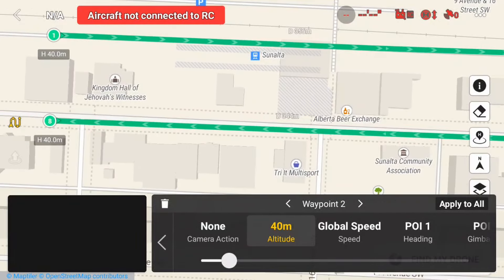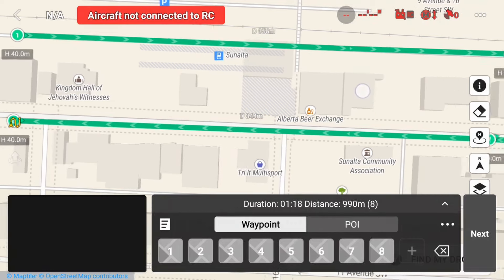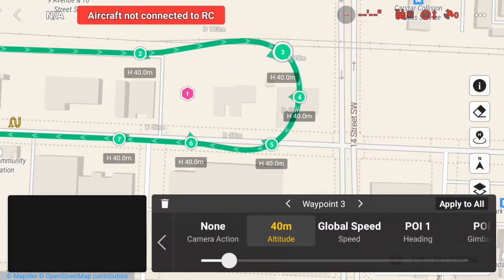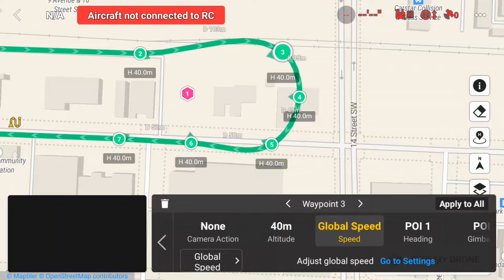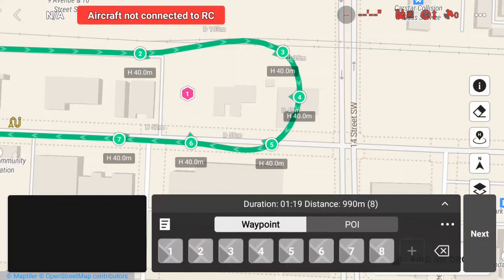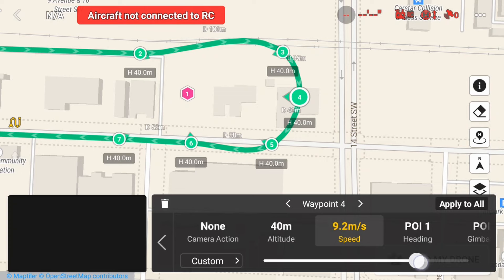The next thing I want to set up is my global speed. I can do this by tapping on the three dots to open the global settings, and I will set this to the max, which is 12 meters per second. Now I want to change the speed of the waypoints on the curve. I can tap on the waypoint I want to change — the speed is currently set to Global Speed — select it, switch it to Custom, and then adjust the speed specifically for that waypoint. I will do the same for waypoints 4 and 5.